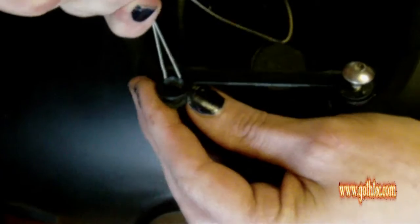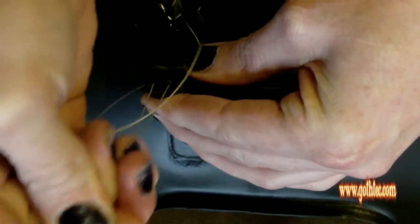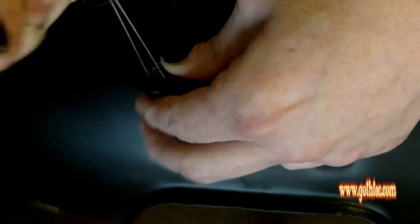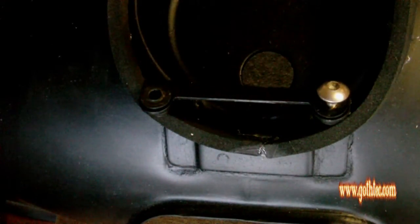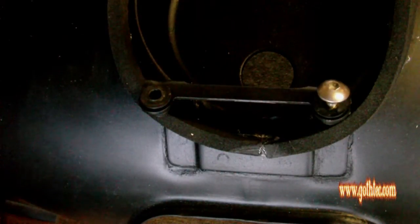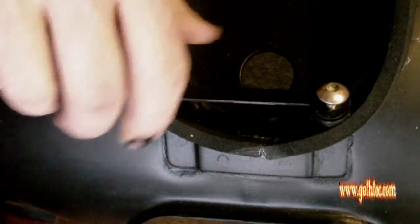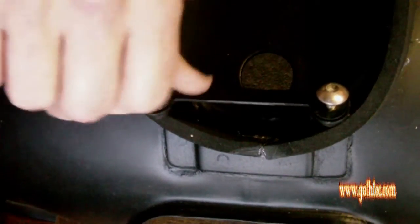So then we offer it up and pull through. As you can see it's starting to pull through, and as we move it upwards — here we go — it starts to bring the rubber through. And there, job done. That's how easy this job is. So you take your bolt, pop it back in — there we go — and it's done.